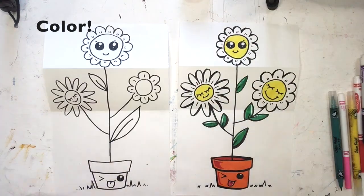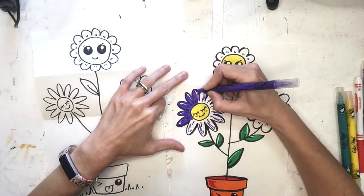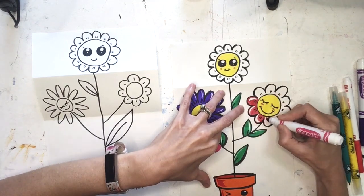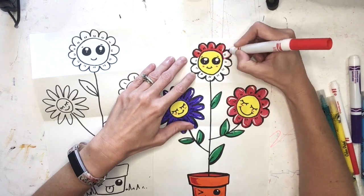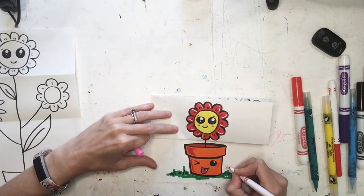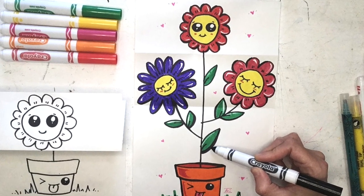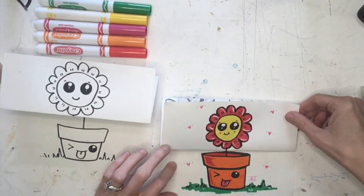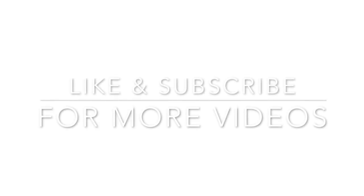When I color, I leave some areas open with white so that a highlight shows through — that's just the white of my paper, I just don't color it all the way in. I used marker for this, but you're welcome to use colored pencil or even paint. Don't forget to sign it! Like and subscribe for more videos.